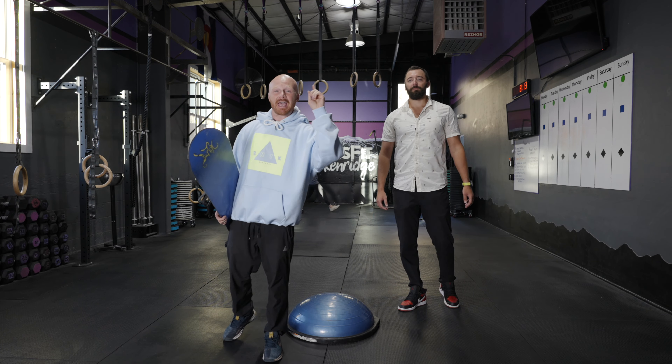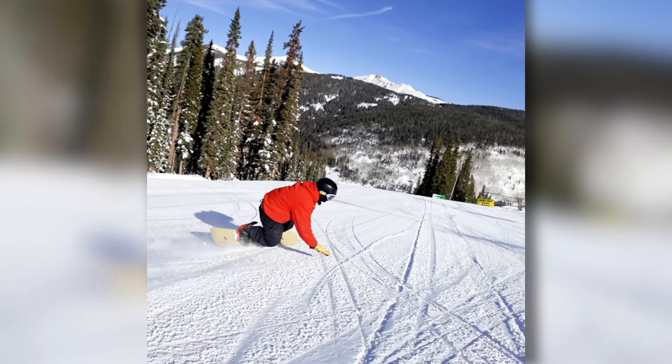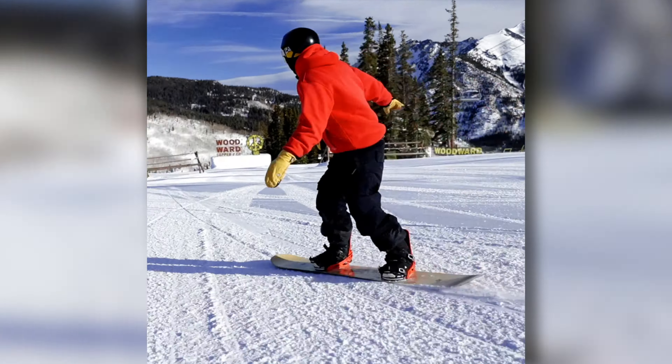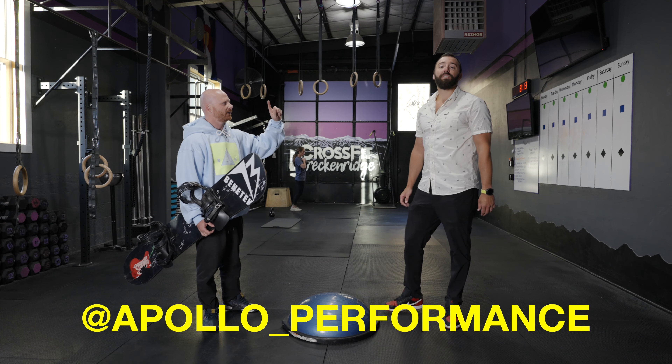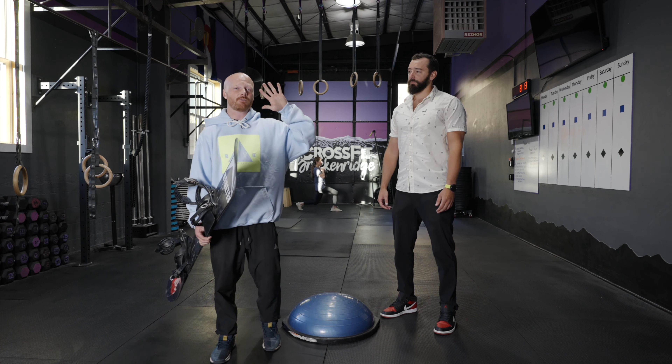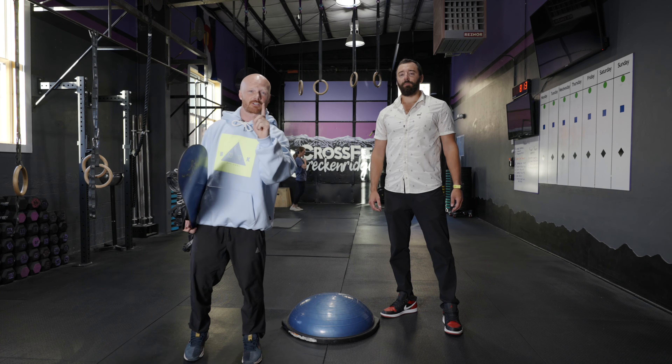What's up my dudes? I got five awesome exercises to improve your balance. I got my boy Josh here. Stay to the end because I'm going to give you five bonus tricks that you can perform to make you a better snowboarder.